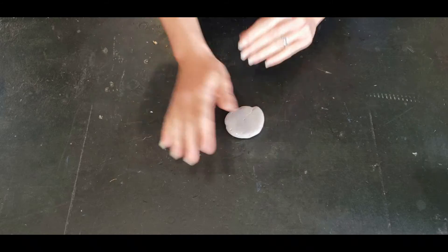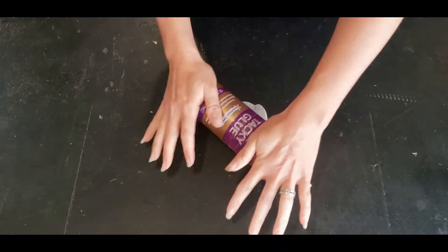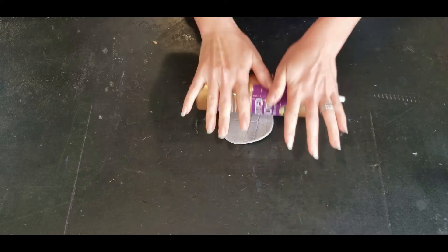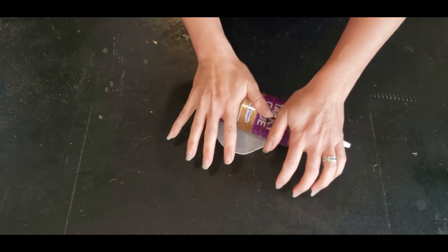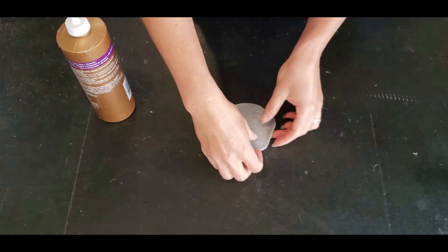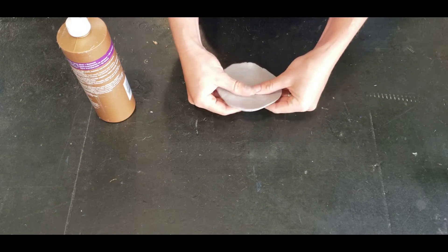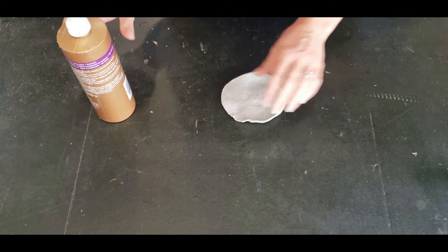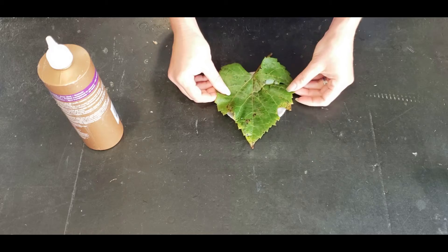Go ahead and press the clay into a nice flat disk shape, then use your roller to roll it out — kind of like you're making pizza dough. You want it to be the same thickness in the center as it is on the sides, so you can manipulate it with your fingers and roll it. You have to get it to the size of your leaf — I picked a huge leaf.